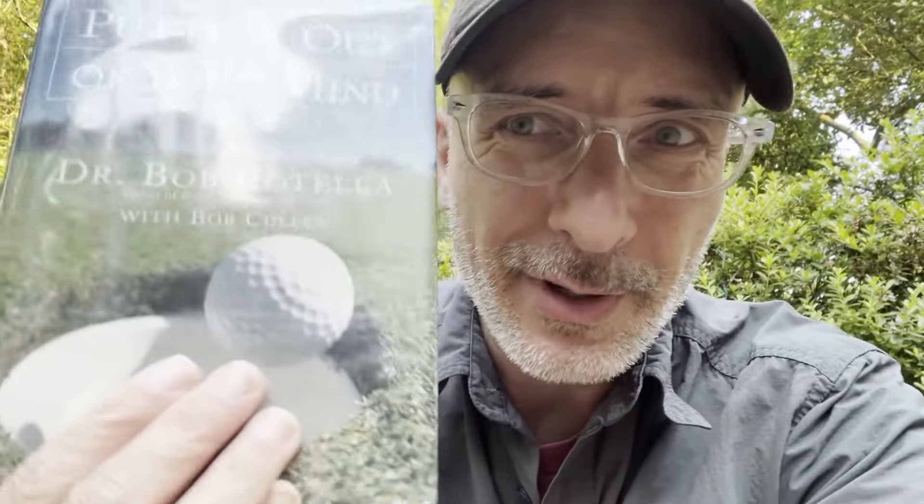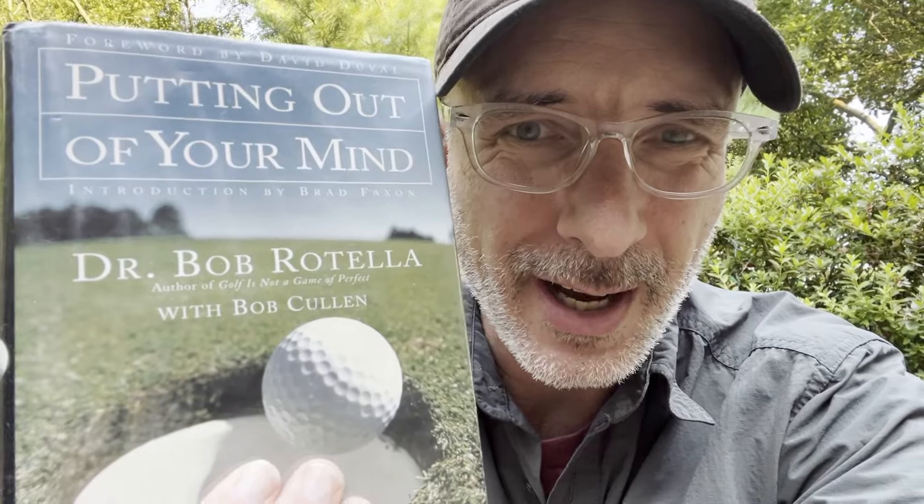Golf Sidekick students are obsessed with this book, and now I see why. I've been reading 'Putting Out of Your Mind' by Dr. Bob Rotella, and there are lots of rules for putting in this book that I've been trying to incorporate into my game.